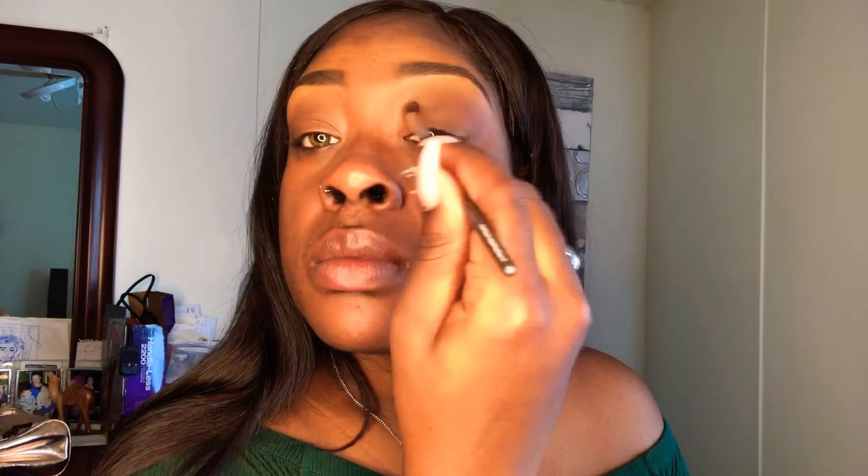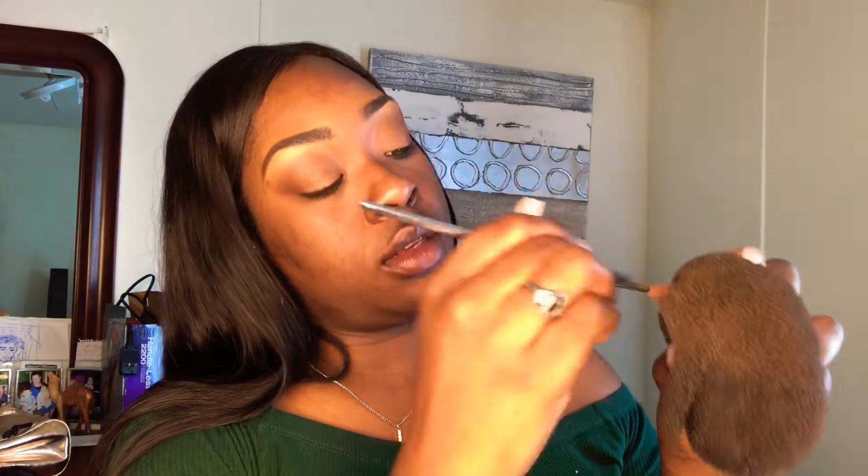Blending is key — you'll hear me say I blend a lot because blending will definitely help your looks be natural and not look choppy. This is my handy dandy brush cleaner — it's basically a sock bun holder. One of my friends showed me that by just wiping your blending brush on it, it cleans all the eyeshadow off. I'm using that burgundy shade from the Huda Beauty kit to go on top of that dark shade, using my Real Techniques brush again.